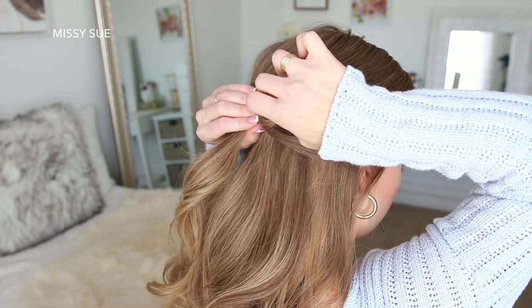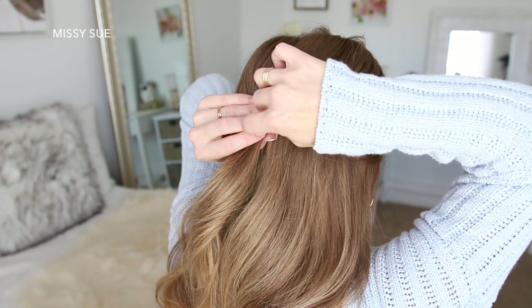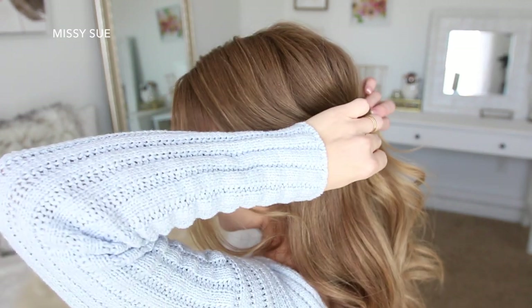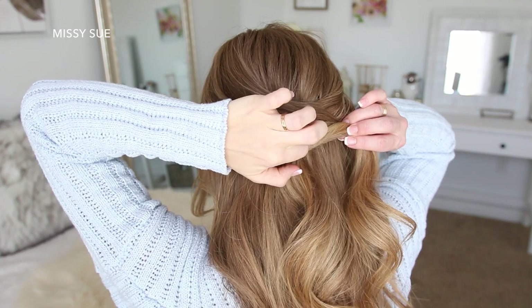I slid mine underneath the hair so that you don't see them. I'm doing this because I don't want the braid to be too droopy, but I also don't want to use an elastic band either. Then I'm going to do the same thing with the hair on the left side, draping it towards the back of my head and pinning it in place with some bobby pins.